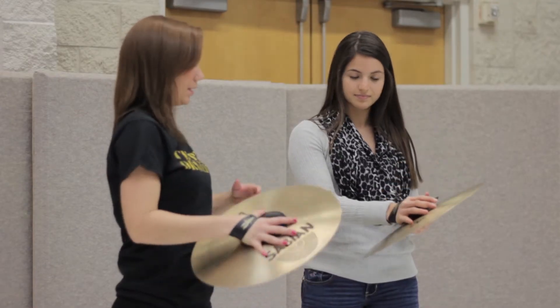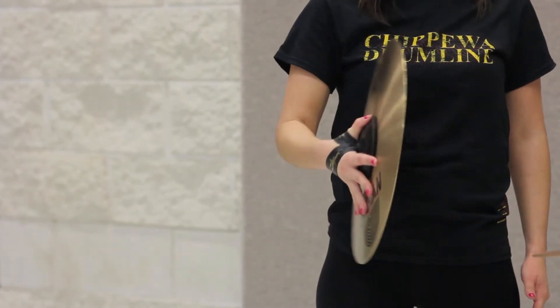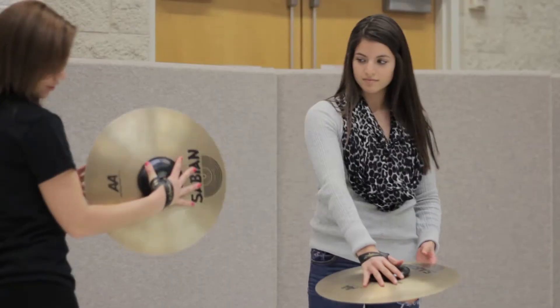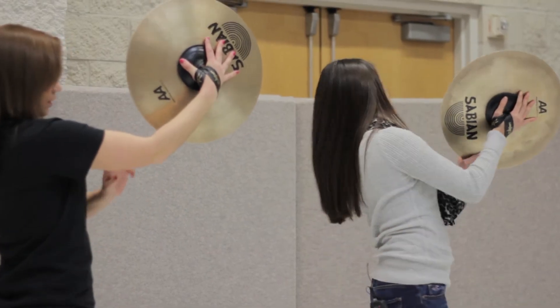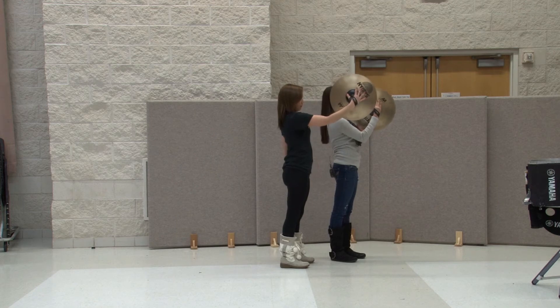For cymbal technique, you basically want to keep your fingers spread apart because it creates a lot of tension on the cymbal and helps you control it a lot more. Then you just hold it up in front of you — your bicep is flat with the ground — and then you push it away from you.